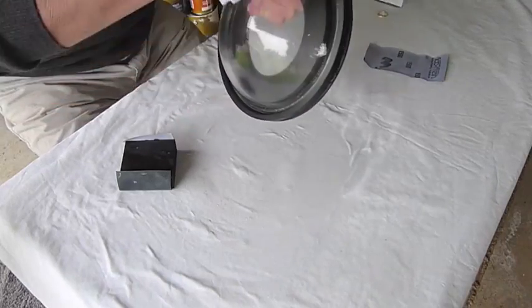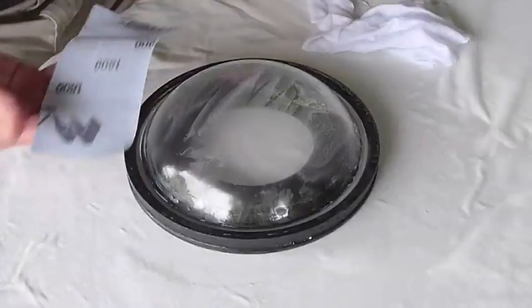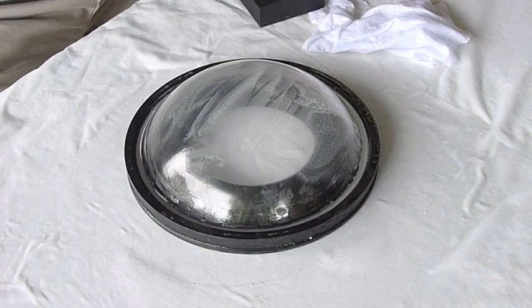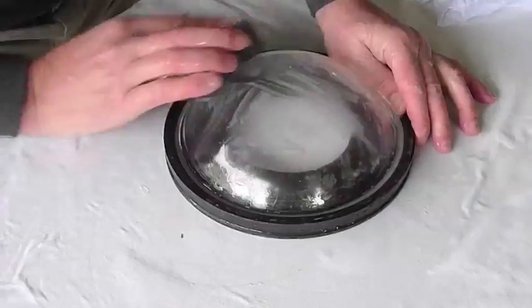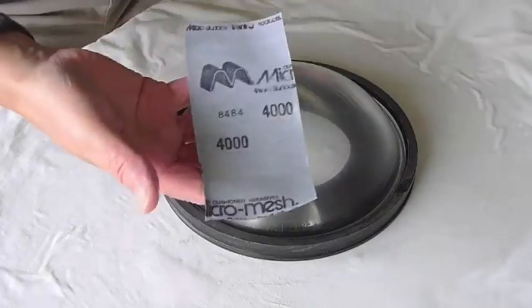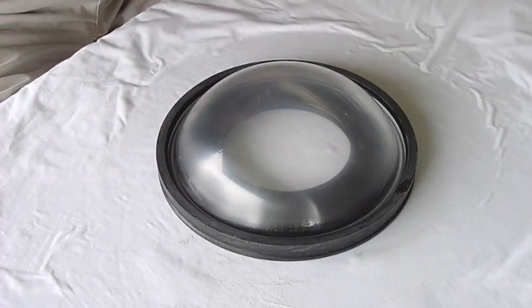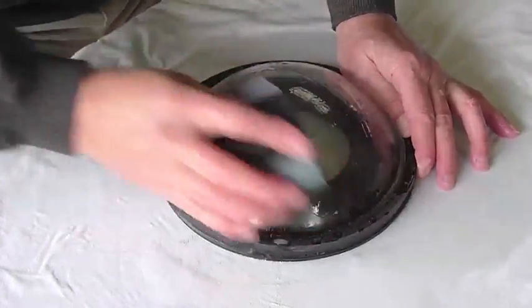Again, every now and then stop, wash it off, dry it off, and check to see that all the previous scratches are gone. Then just keep stepping through the grades. Each of these steps took about 10 minutes or so, and you've got eight grades of sandpaper to step through. It gradually becomes more and more shiny, or less and less opaque.